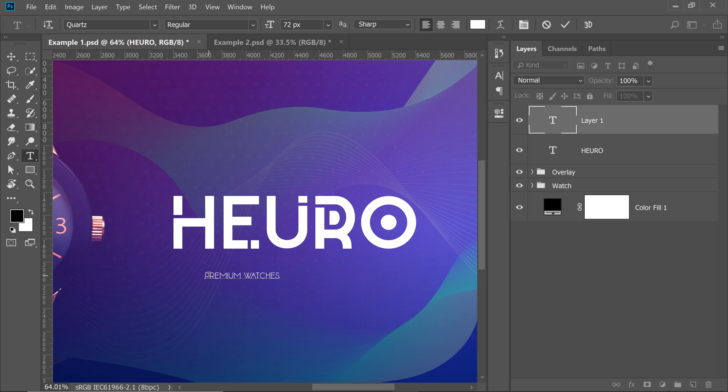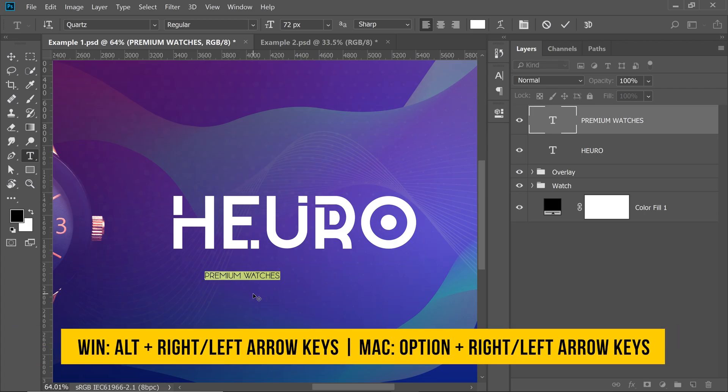What is tracking in typography? Tracking is simply adding spaces between individual letters — that's it. First, select the text by double-clicking on the T to select it all. Then hold the Alt key (or Option key on a Mac) and use the right arrow key to increase the tracking, or the left arrow key to decrease the tracking.